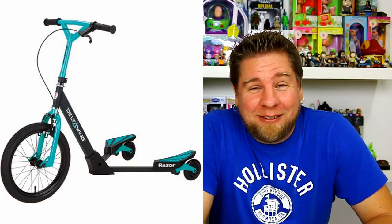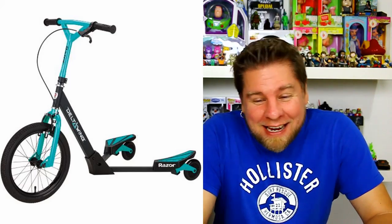Hey guys, it's Mike and Holly and we've got something new from Razor for you guys. It's called the Razor Delta Wing. It's side by side. You gotta wiggle your butt — swing your hips — to make it move. So we gotta thank Razor for sending this to us to review.